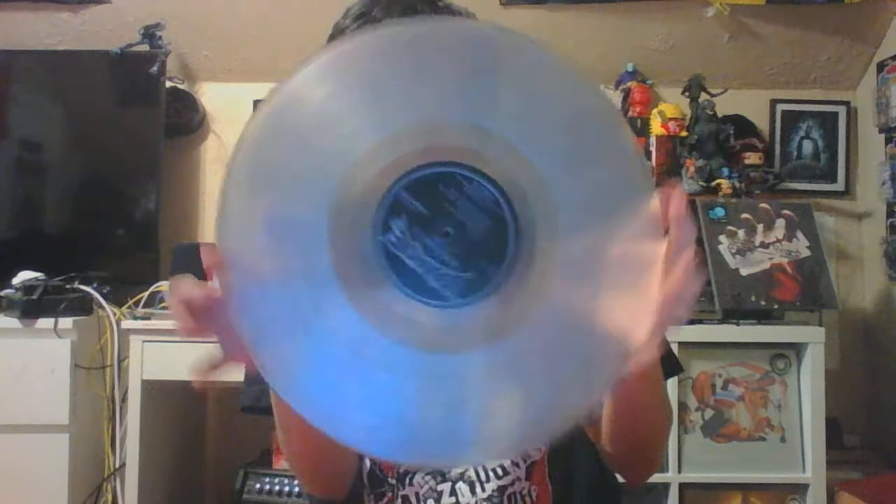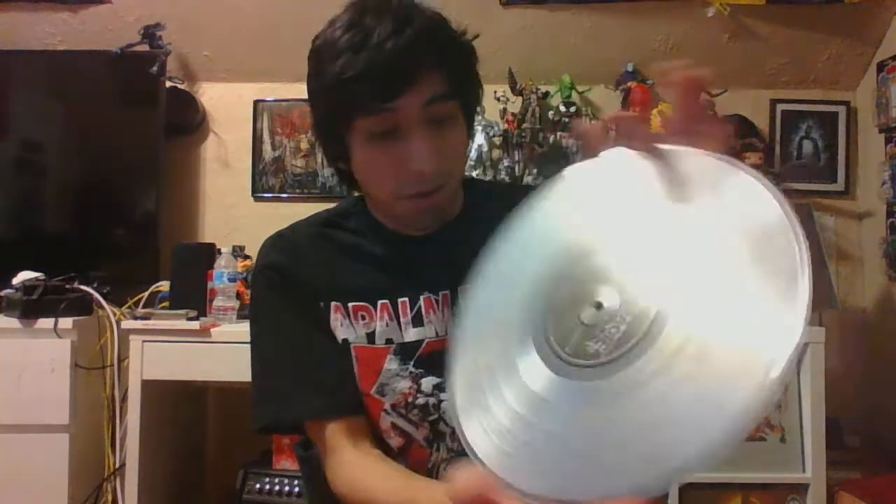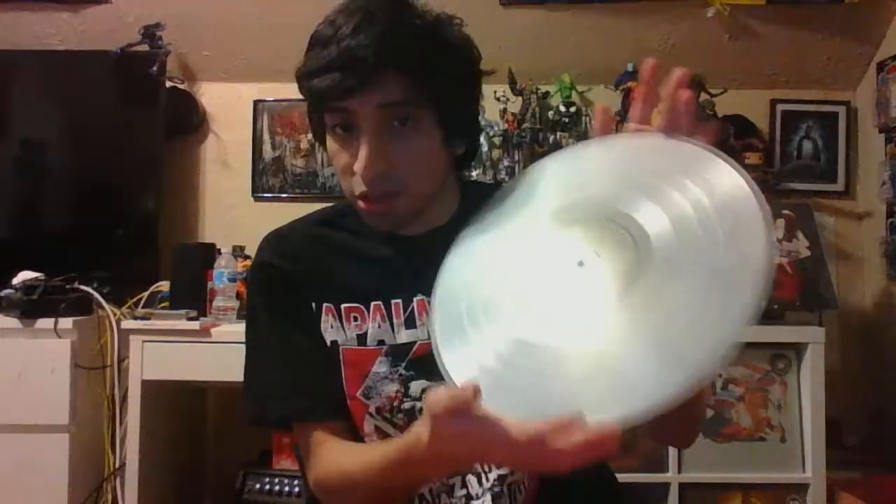I got the clear vinyl because I was one of the first 200 people to pre-order this, so I get an exclusive clear vinyl limited to only 200 copies. I'm definitely going to blast this after I'm done listening to Judas Priest. Pretty cool — this color is exclusive to the people who first pre-ordered the on demand.